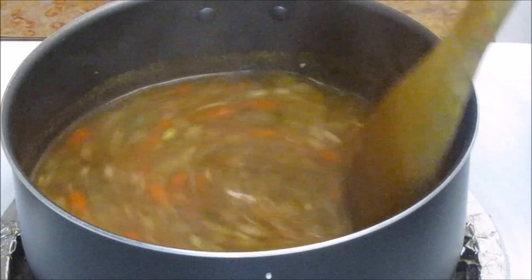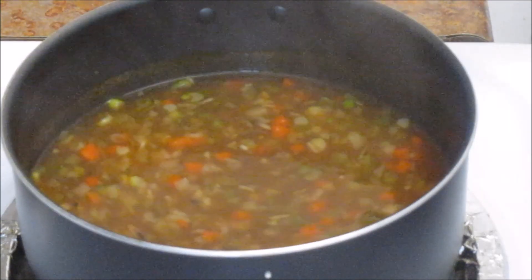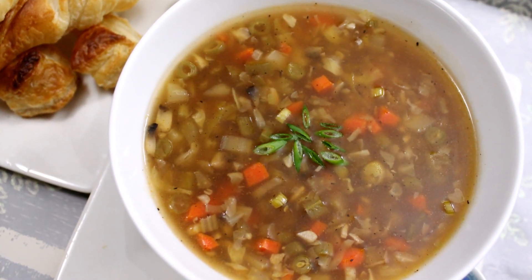It's been two minutes since it's been boiling — turn off the stove and our Manchow soup is ready. If you want, you can top this with some fried noodles. Try this simple, easy, yet very flavorful soup recipe and let us know how it turned out for you. Share your experience with us by putting comments in the comment section.